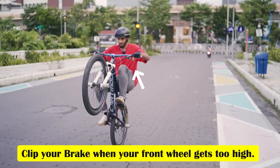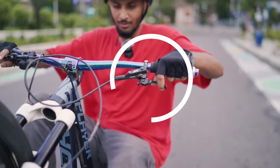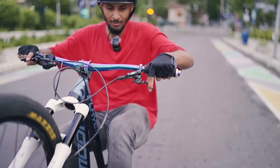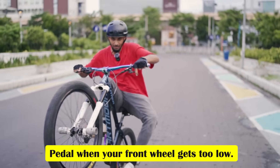When you see that the front wheel is going too high, you will have to use the brake. Not by hitting it hard — you have to do brake clipping, like shown in the video. When you see that the front is coming down too close to the ground, you will have to use the pedal too. Safety tip: before you do a wheelie, you have to wear a helmet. You should also wear gloves and shoes.